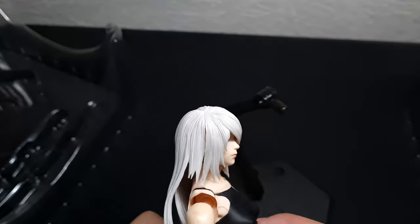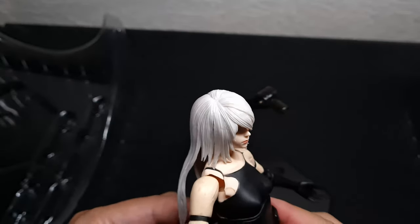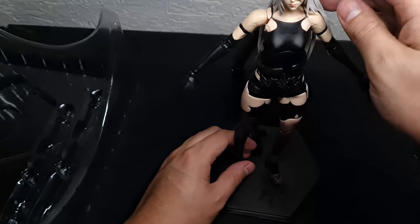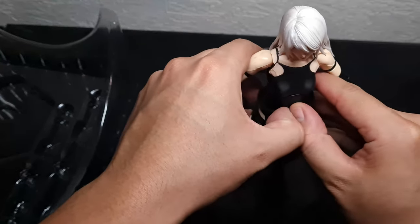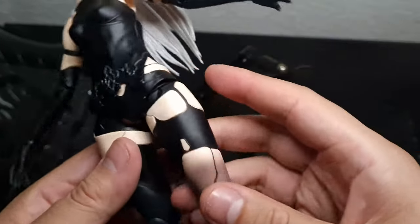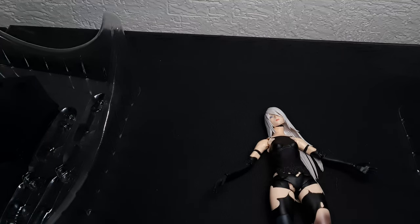I'm not a fan of this kind of stand — it takes away some of the aesthetic, at least for me. I'm going to see if I can display her without the stand. Also, I don't like how her feet look — they should be dirty, like her clothes. She's been barefoot for a long time with no maintenance or anything.